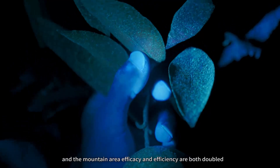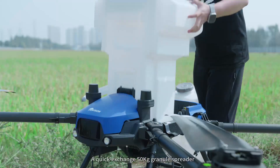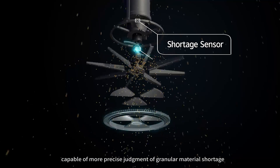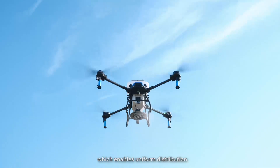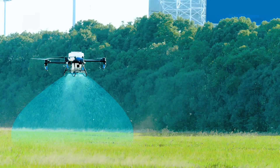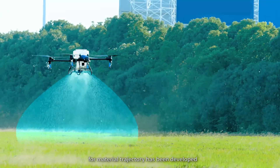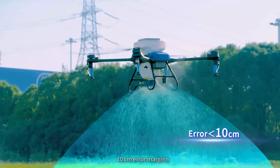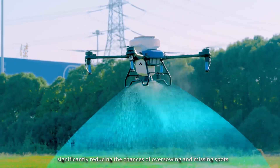A quick-exchange 50 kg granule spreader with a rotary granular material cut-off sensor installed is capable of more precise judgment of granular material storage. It also integrates a replaceable blade mixer, which enables uniform distribution at a rapid spreading rate of 110 kg per minute. An innovative intelligent estimation method for material trajectory has been developed, providing accurate spreading width adjustments with less than 10 cm error margin, significantly reducing the chances of over-sowing and missing spots.